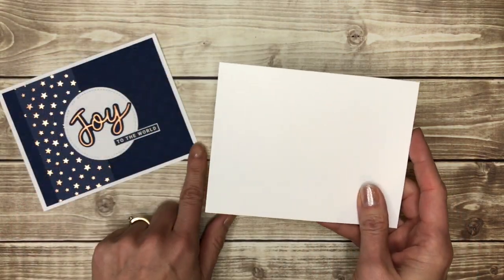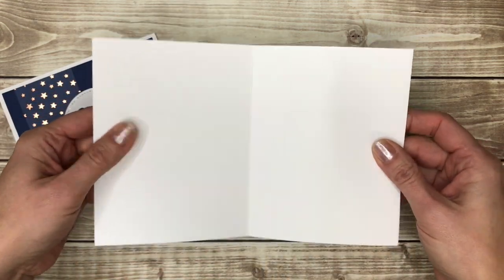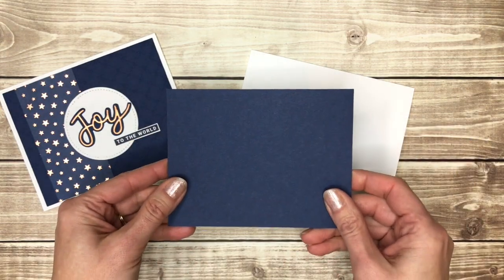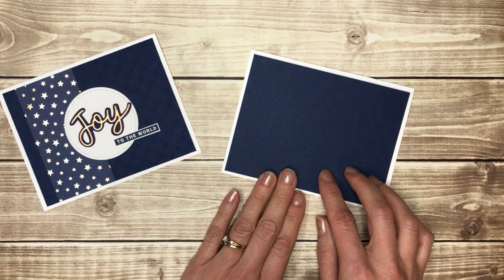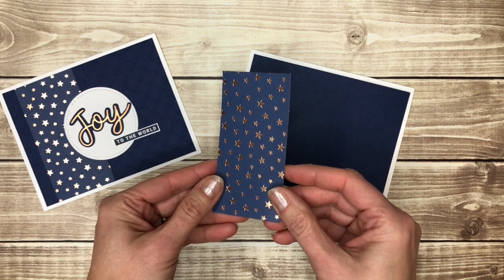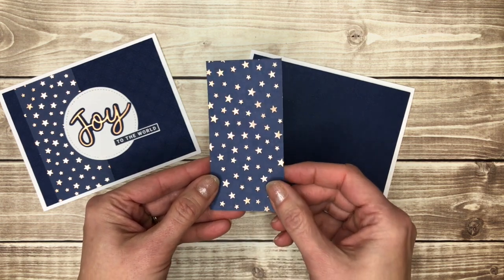For this card I used a Whisper White card base — five and a half inches by eight and a half inches folded in half. Then I used a four inch by five and a quarter inch piece of Knight of Navy cardstock that I embossed with a folder, and a two inch by four inch piece of star paper that is gold foil stars on a Knight of Navy background.